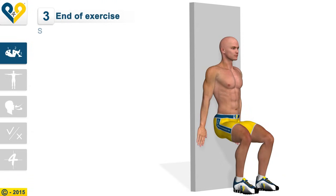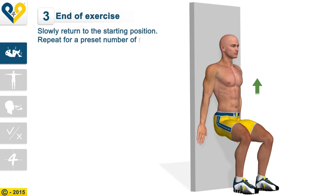End of the exercise. Slowly return to the starting position. Repeat for a preset number of times.